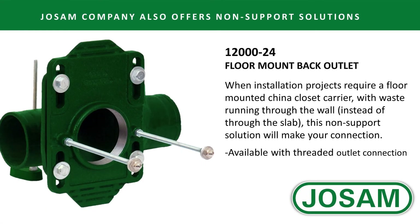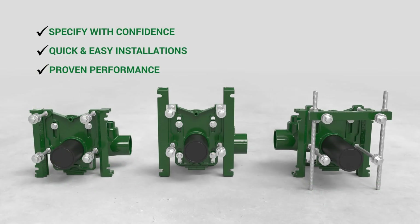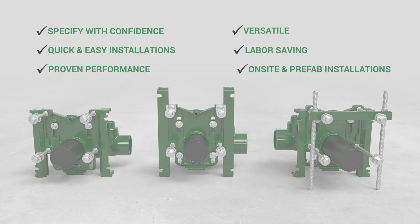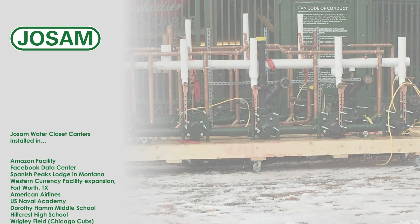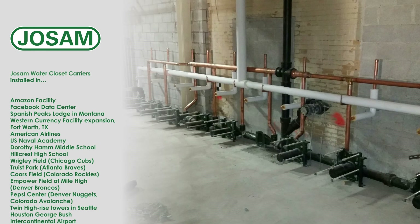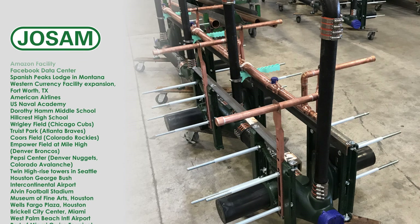Josam's carriers have advanced features and benefits that allow the engineer to specify with confidence, give the contractor a quick and easy install, and provide proven performance for building owners. Josam's unmatched offering provides versatility to suit your product requirements and labor-saving features to accommodate both on-site and prefab installations. Typical applications include stadiums, restaurants, hotels, hospitals, schools and universities, airports, commercial buildings, and industrial facilities.